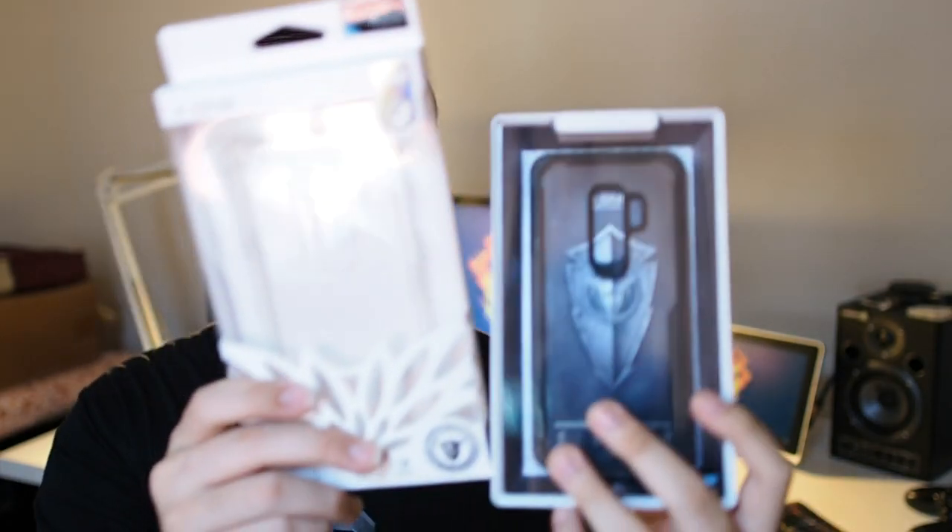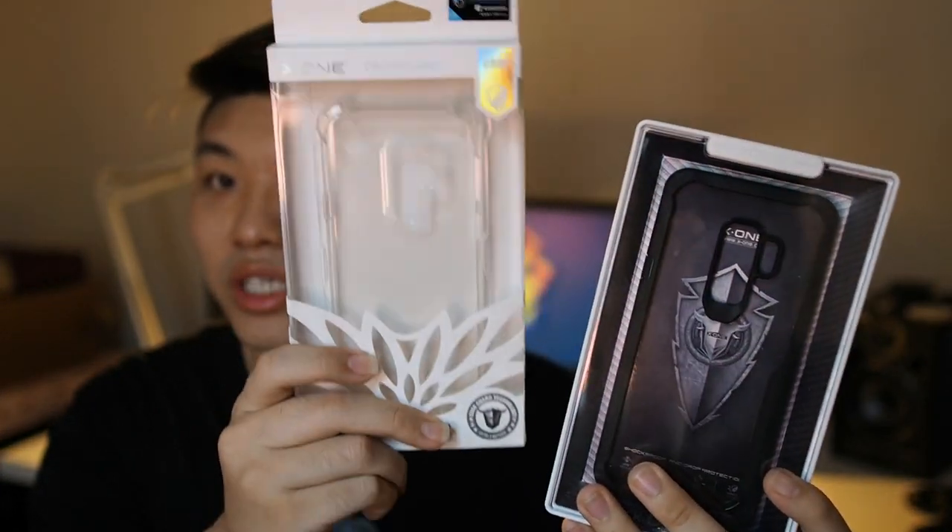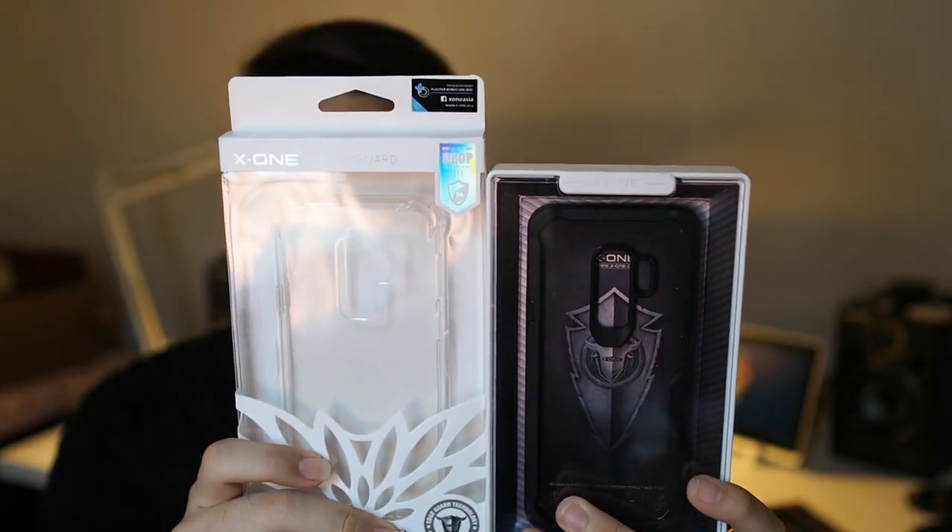Hey, what's up guys, Meg here with Droid Tag. If you've seen my video last week, I actually did an X1 product called the Ultra Crystal Screen Protector, which I have right here. You will have also seen that they sent me a couple of cases along with those screen protectors, so that's what I'm going to be talking about today. So right here are both cases — one is the Drop Guard and the other is the Shock Dominator.